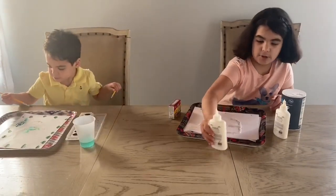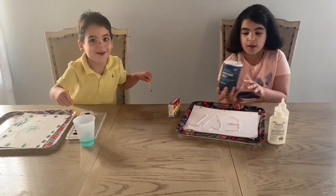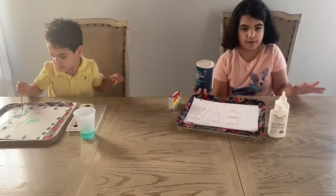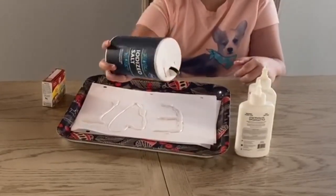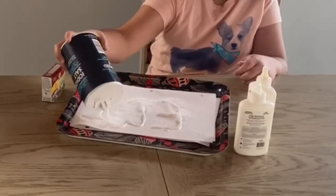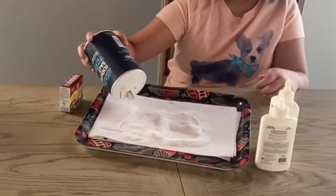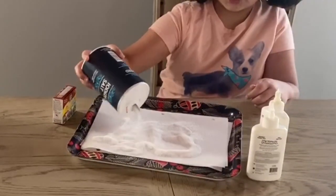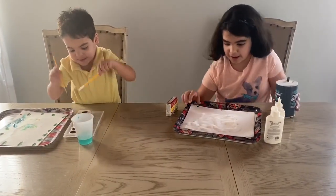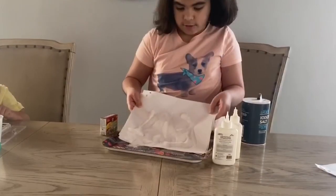Now we're going to put this right here, and now we're going to get some salt. Just in case, make sure if you don't have a tray or anything like that, make sure you have like tissues around your paper. So let's spread this around. Guys, after this it will be so cool, I promise. Stay tuned guys. Alright, we've got it all. Now what you're going to do is shake off the extra salt.